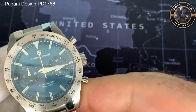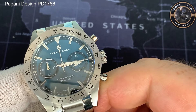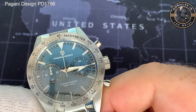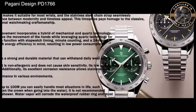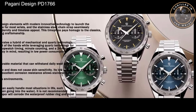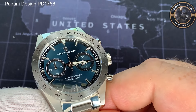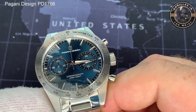So what we have here is the Pagani Design PD1766. This is a 1957 Speedy Hommage. They do it in three colours — the blue, the green, and a black textured dial. I'll stick pictures up so you can see all of those. I kind of like the blue steel look of this one, so that's the colour I went for. I picked this one up for £33, around $45.